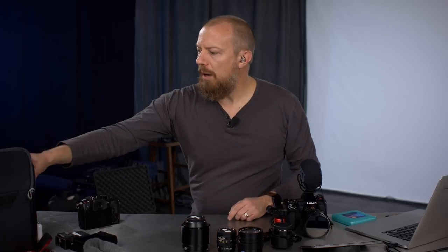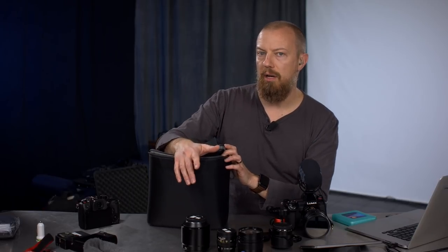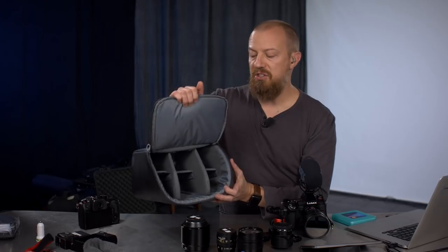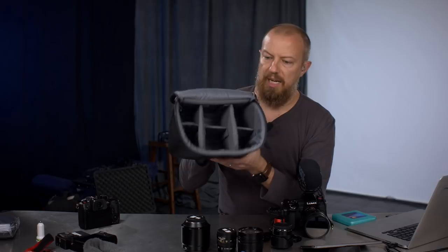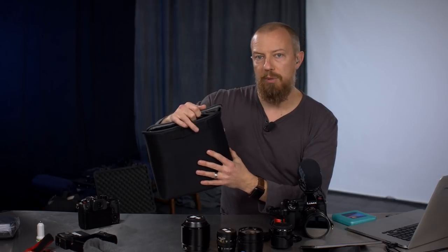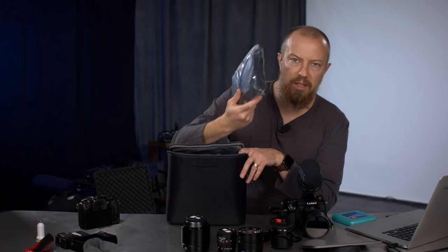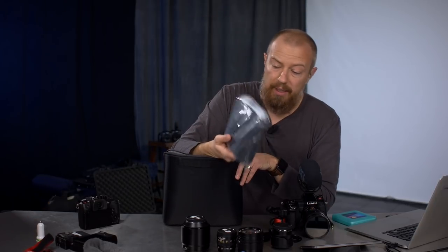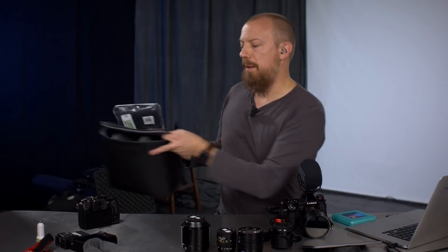That's all the gear. I also want to show the optional Think Tank camera insert for the top compartment of the Rotation 180 bag — this turns the big open clothing space into an additional camera section with dividers for more lenses and a camera body. There's also a rain cover available for the bag, though I'm not taking it since it won't be raining.